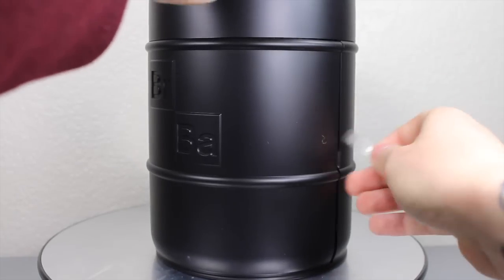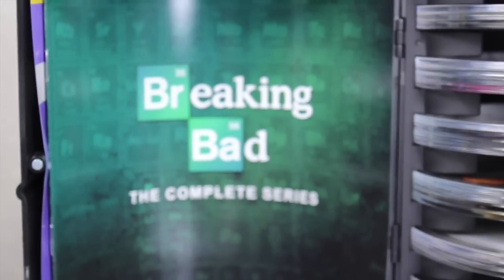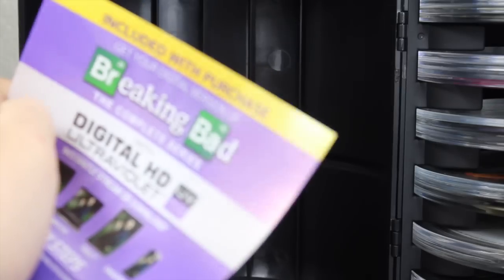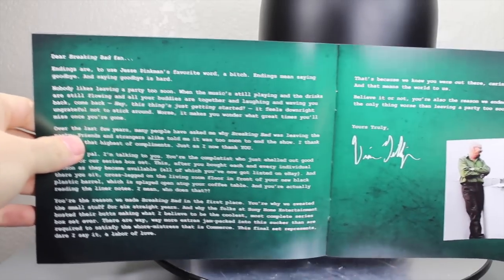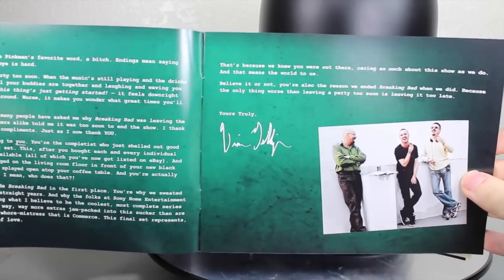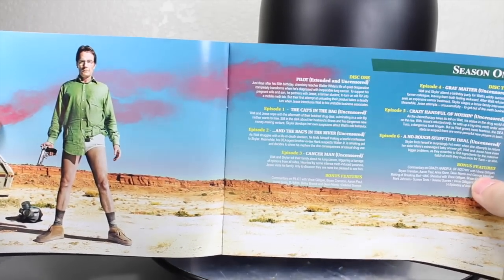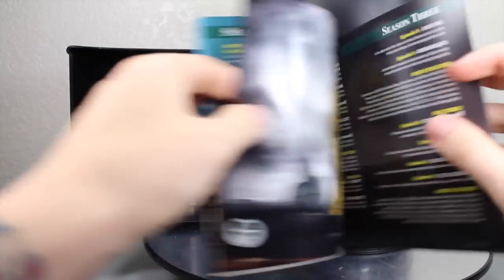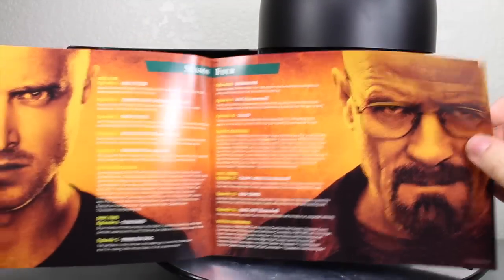Once you pull out this little tab that keeps it separate and open it up, you can see it says Breaking Bad: The Complete Series. On this side you actually get your digital copies — all the seasons right here on digital. The booklet inside is really cool. The first part is a letter from Vince Gilligan saying thank you for making this series as successful as it is. You have a little picture of Vince Gilligan with Bryan Cranston and Aaron Paul — very awesome.